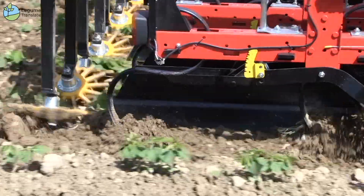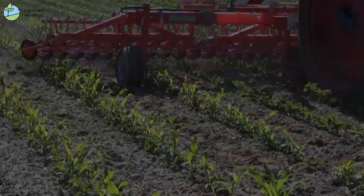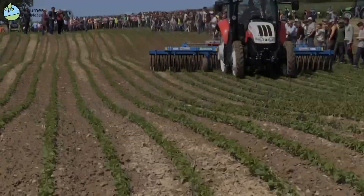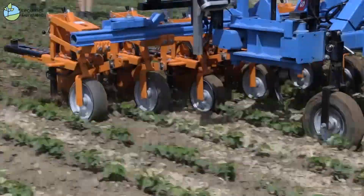In recent years, hoeing technology has improved more and more. Hoeing machines have become much more efficient and much more precise, not least thanks to modern electronic computerized control technology, which is being used more and more.